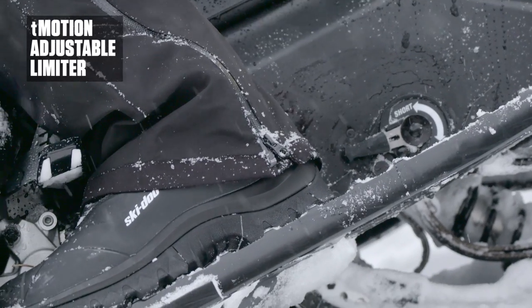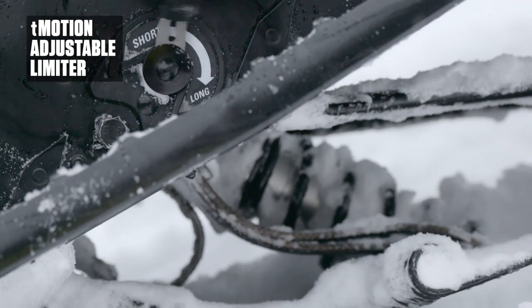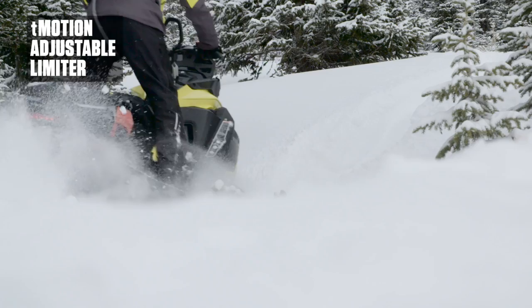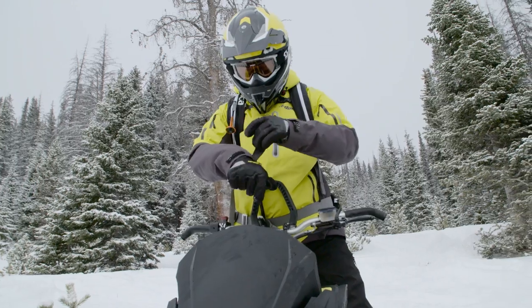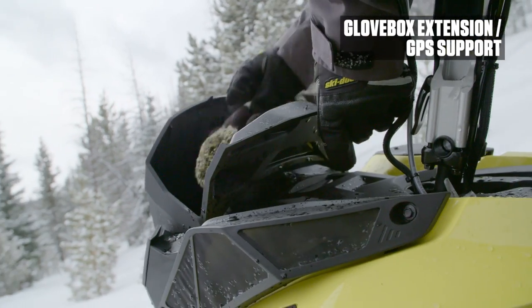Tune your ride and handling to suit specific snow and terrain conditions with the T-Motion adjustable limiter. It raises or lowers your sled's track attack angle, providing the ultimate traction whether you're riding in fresh powder or harder packed conditions.